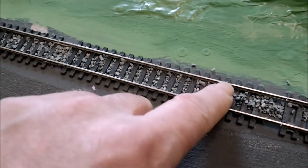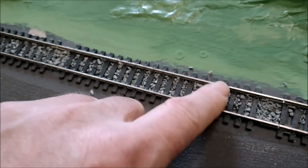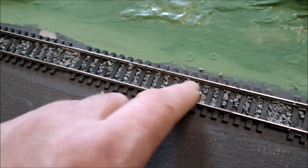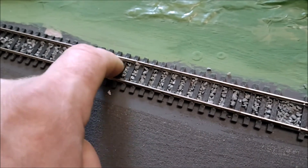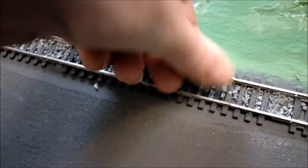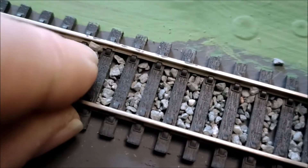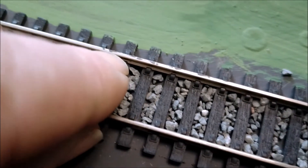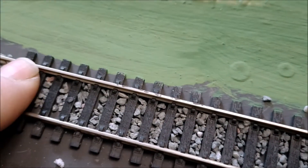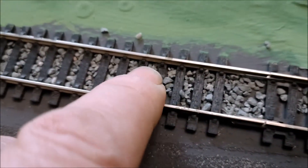Try and keep it away from the rails as much as possible - the bits that are poking up make a bit of noise and can derail things. Some pieces are obviously bigger than others so you want to try and push them down. The tighter the better - see, that's looking a lot better. You want to have it as smooth as you can, and then afterwards you go over with your watered-down PVA to bed it in.